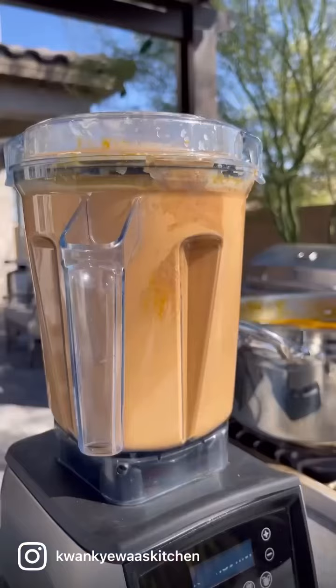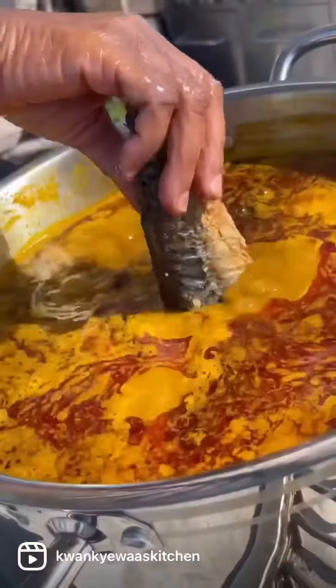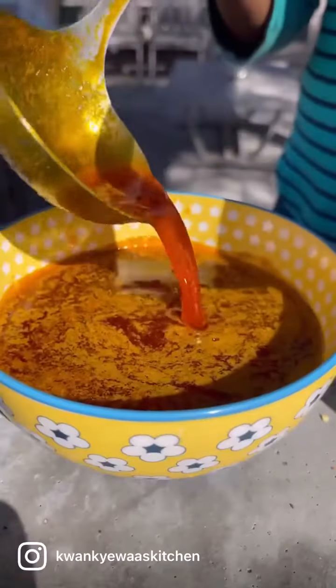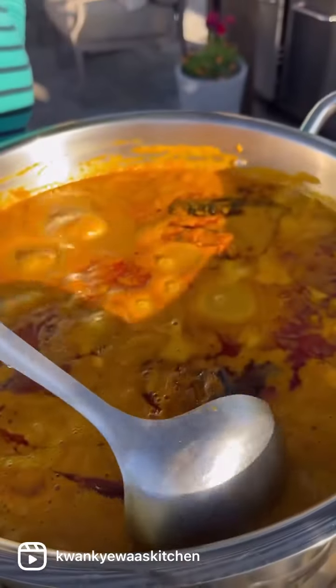Added some groundnut paste to do the katiya part of the Nkatebe. Added some dried mackerel and some smoked fish to bring flavor to our soup and variety, of course. You want to skim some of your palm oil before you add the groundnut paste part to it.